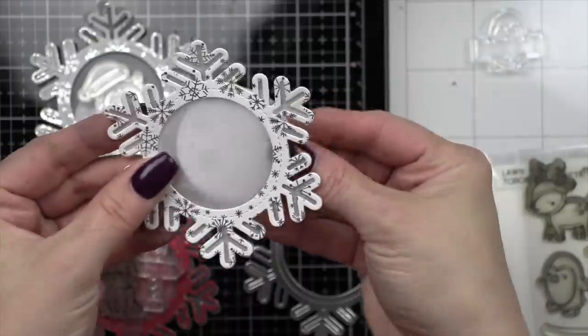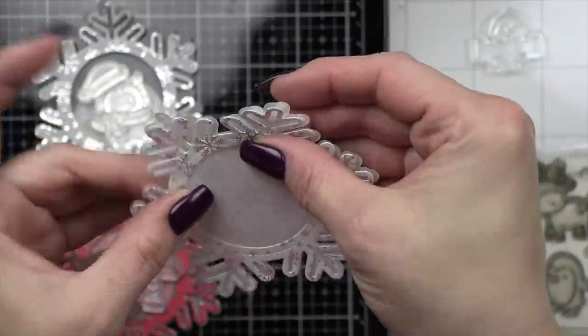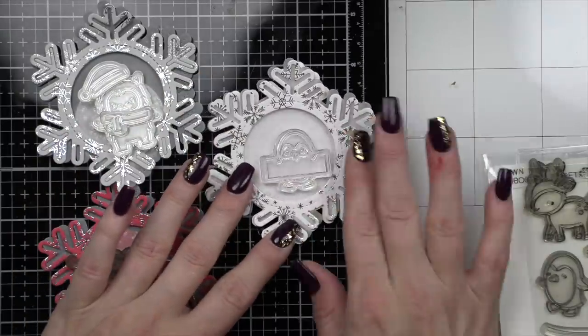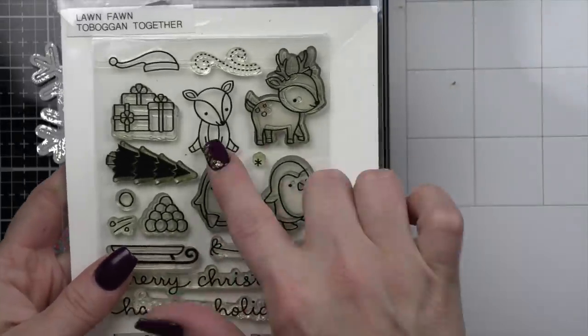Even that pattern paper circle is going to be used for each tag. We're going to layer it back behind the vellum and it is going to kind of mute it a little bit to really make the critter shine, but then it's going to serve as a fantastic place to stamp our to and from to make this into a gift tag.